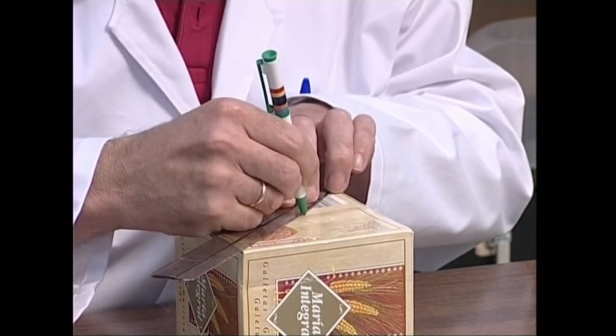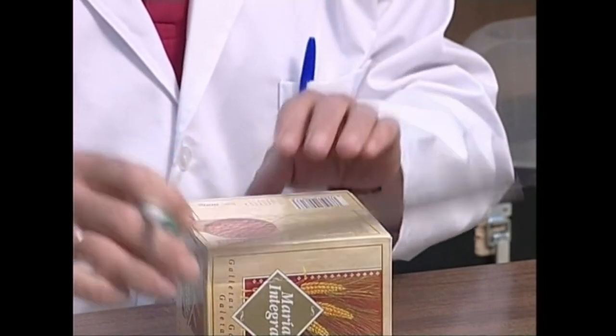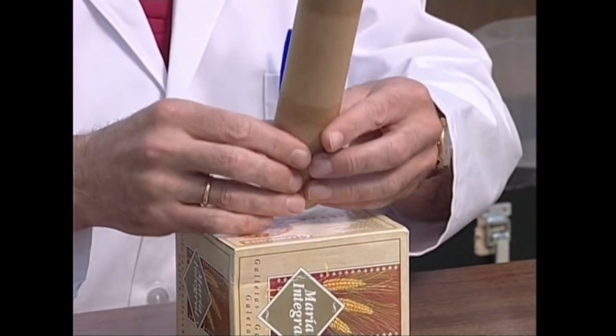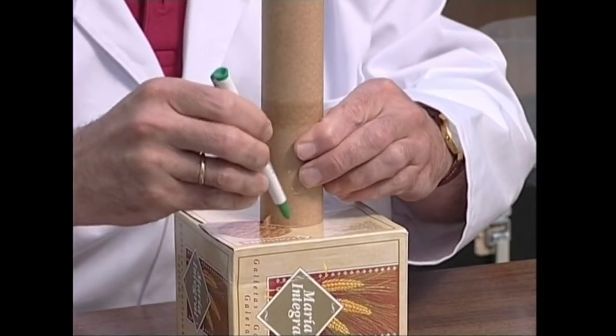Orain kaxaren aldeetako batean, erdi-erdian, argiari bidea emateko, kartoizko odiaren tamainako zulo biribila egingo dugu. Lehenengo marrastu egingo dugu eta gero kontuz ebaki.